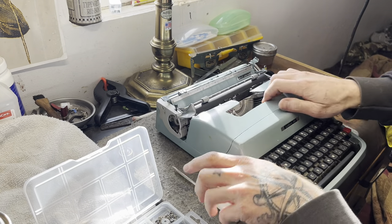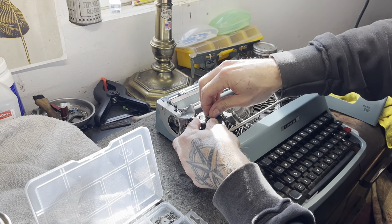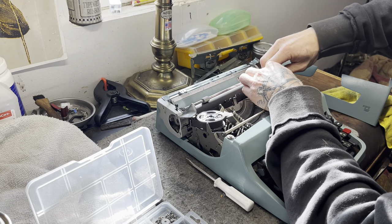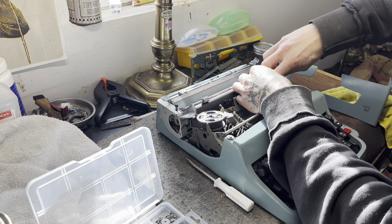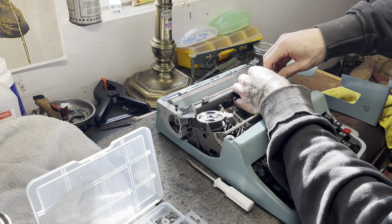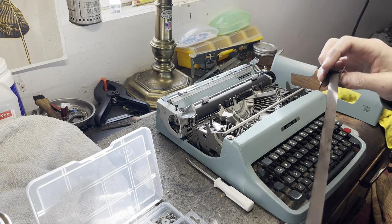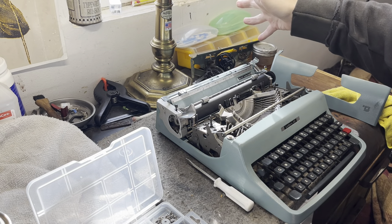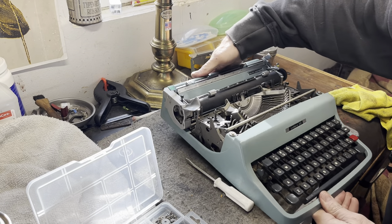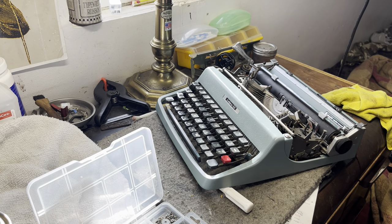We're going to get out our trusty screwdriver, take apart the Lettera 32, and take off the spool ribbon nuts. That's tight on there. Take this off and put them in the container. I have a terrible habit of losing parts because I'll do stuff like this and set it on my desk - I have five typewriters I'm working on. Got to get in a better habit of putting things in better spots.